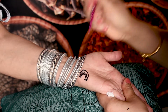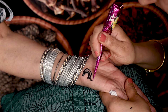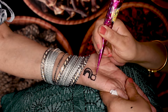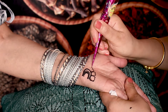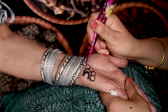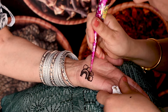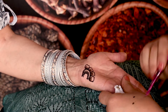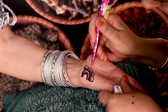In ancient times, henna designs were not this intricate and were made by using twigs. Henna powder was mixed in water to make a thick paste and left for a few hours before applying. Nowadays, this paste is added to a cone with a thin tip, just like a pastry decoration tube and later applied. These days, we can get pre-made henna cones from Indian grocery stores and it is so convenient.